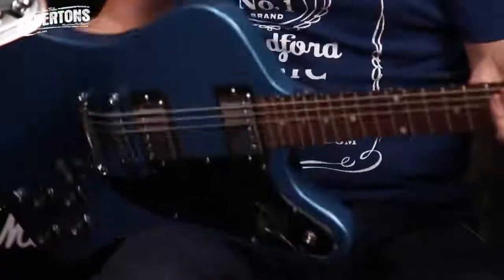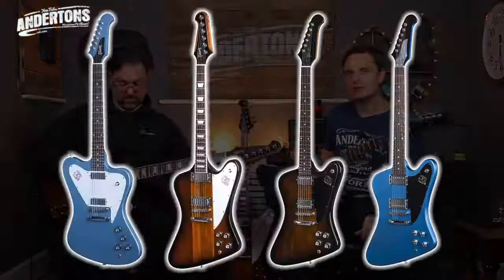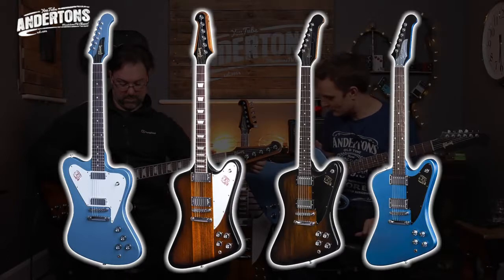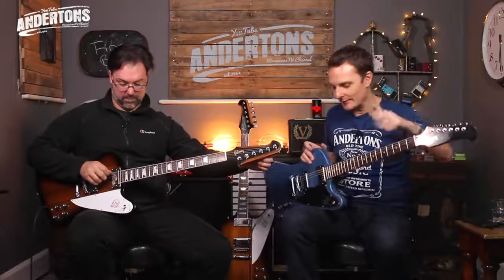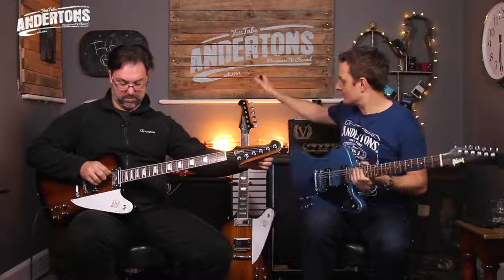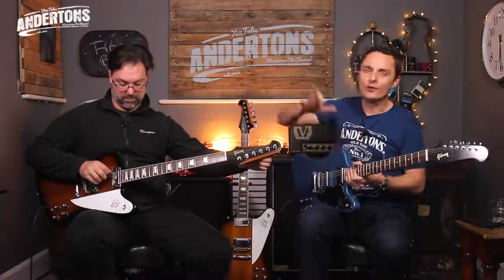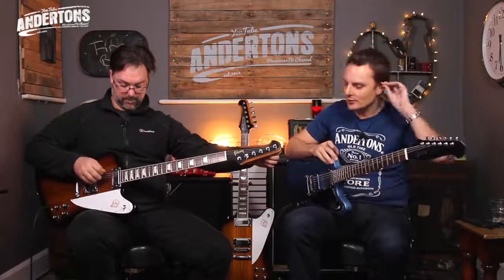It's got more of that SG kind of rasp to it, rather than the full fatness of a Les Paul. If one of these fine and dandy Firebirds is capturing your imagination, all the different color options will flow across the screen. The base — cheapest — one will be the traditional spec studio Firebird; the dearest will be the high performance standard Firebird. They all range from about $1,100 up to about $1,600 depending on what you want.